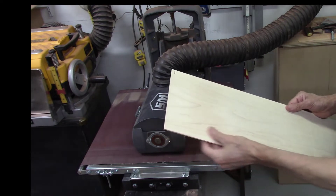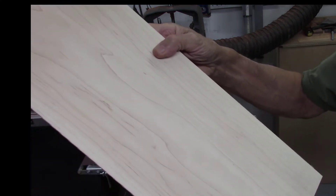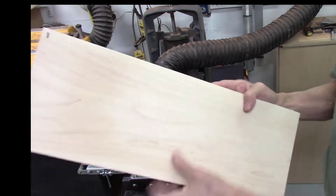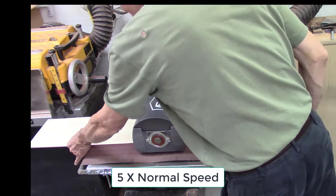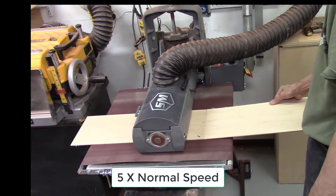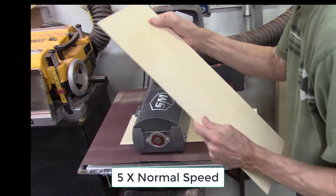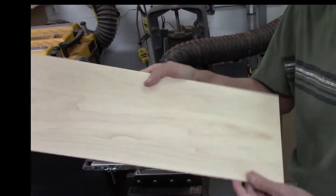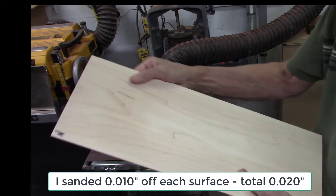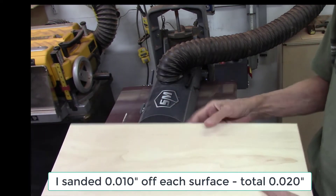These six boards are starting out at about 120 thousandths and I'll see how much I need to take off to remove all the saw marks. The saw marks aren't too bad — not near as bad as if you used a fence on a bandsaw. I'm using the SuperMax drum sander with 60 grit sandpaper to sand both sides of each board, only sanding off two to three thousandths with each pass. The finished boards all measure about 100 thousandths thick now, so I took about 20 thousandths off. That coarser blade took a little more wood. The boards are perfectly smooth, ready for finish and just hand sanding.